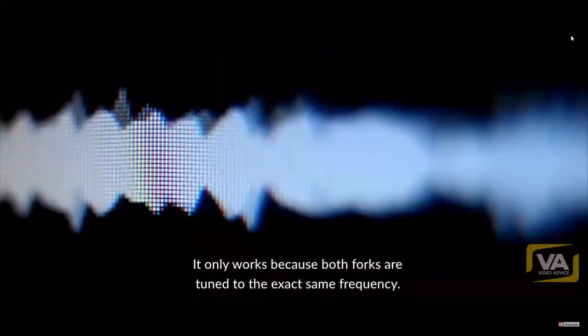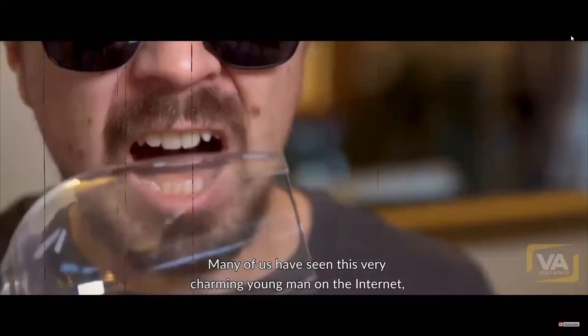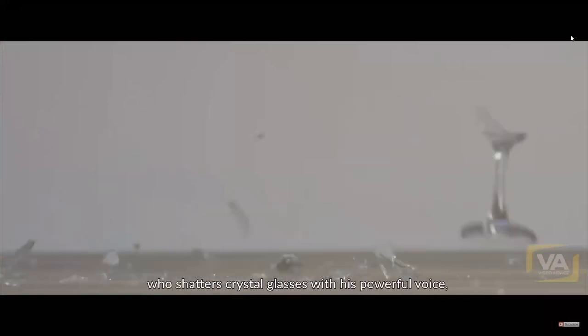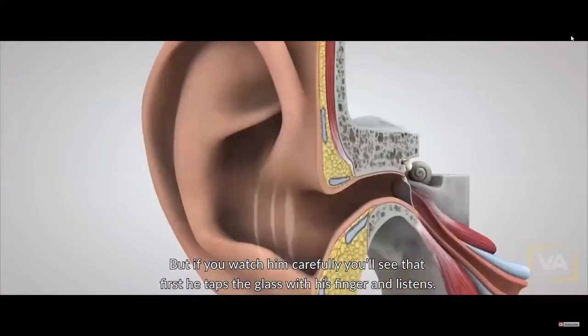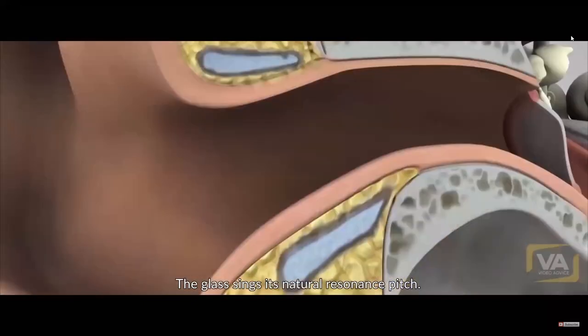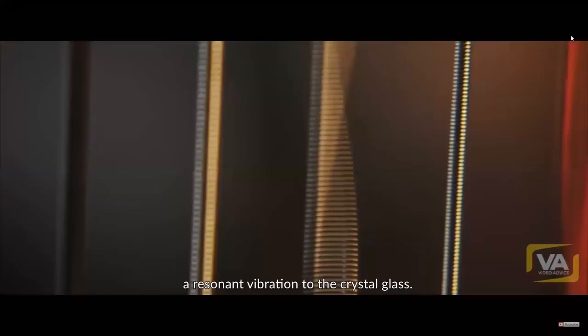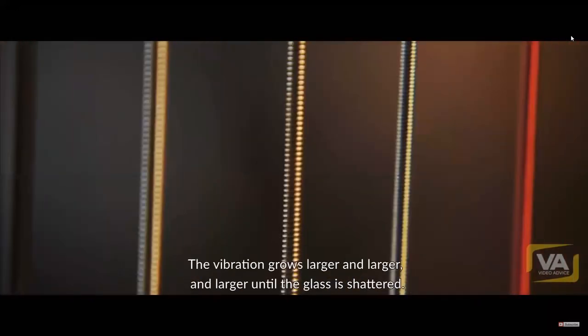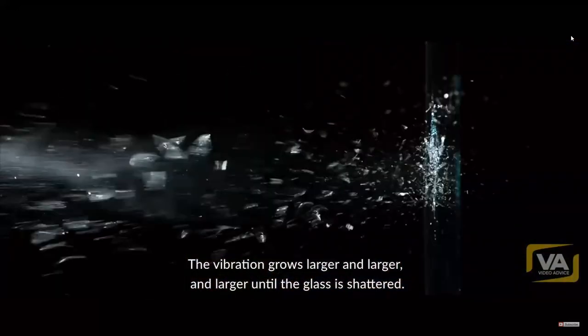It only works because both forks are tuned to the exact same frequency. Many of us have seen the charming young man on the internet who shatters crystal glasses with his powerful voice. First he taps the glass with his finger and listens — the glass sings its natural resonant pitch. Then he takes a deep breath and sings a loud, long note, inducing a resonant vibration in the crystal glass.